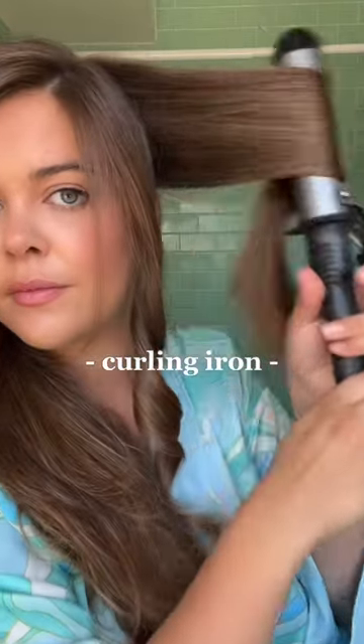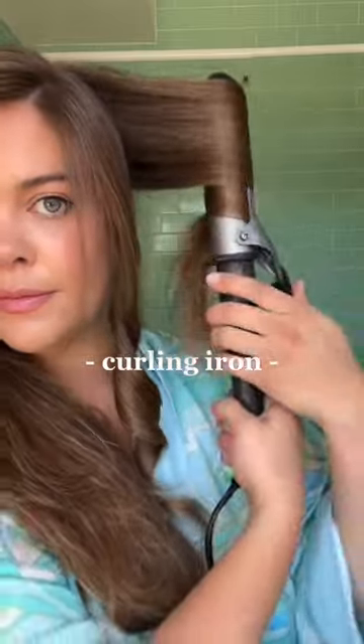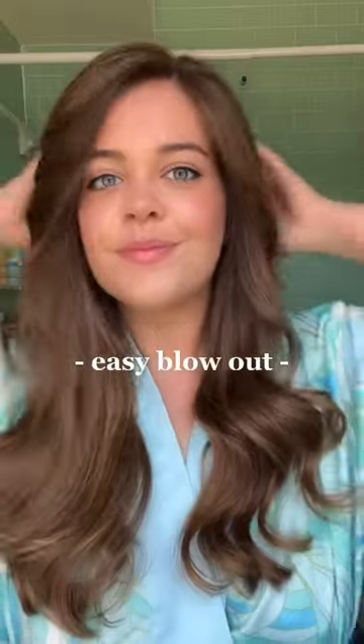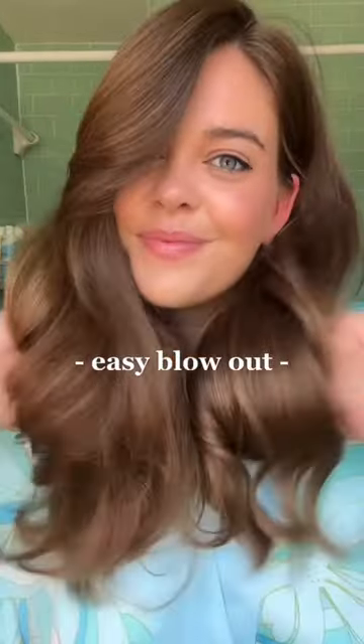The important part here is the pull-through, since that's how you get the smooth look without taking the time to use a round brush while blow-drying your hair. It takes me about three minutes to do my entire head, and all I do at the end is shake it out. This is my go-to heat style.